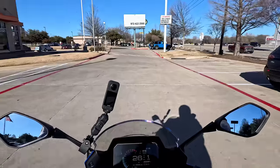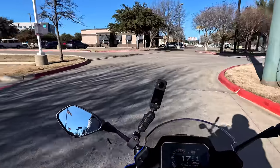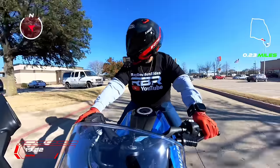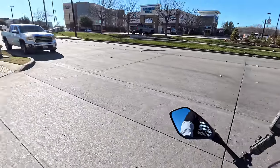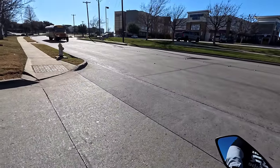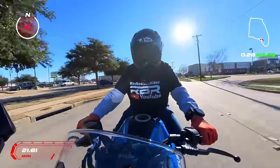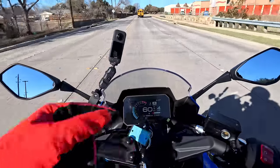This thing also has a quick shifter up and down. I'll tell you the differences between this and the Yamaha R7 — first of all, this comes with a quick shifter. I'm going to get off up here and walk around it and show it to you. Those brakes feel good — 310 millimeter brake rotors, disc brakes in the front, disc brake in the back — I think it's 220 millimeter in the back.